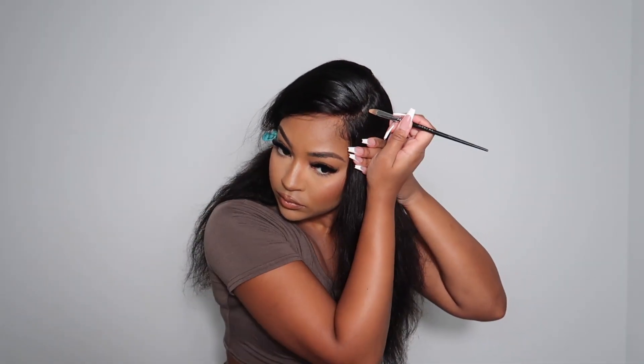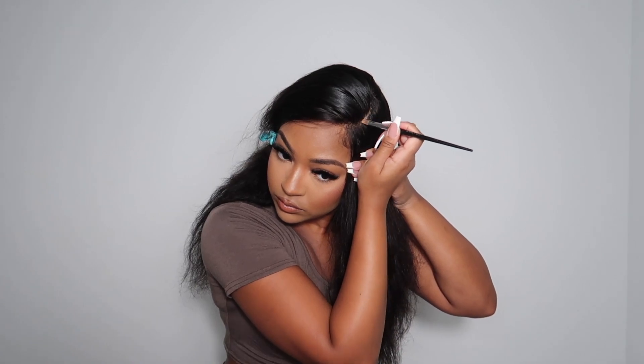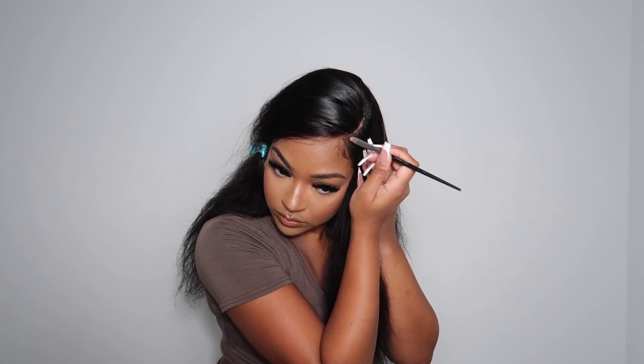I want to define my side part a little bit, so I'm going to be adding concealer to the part and this is going to help it be more defined.